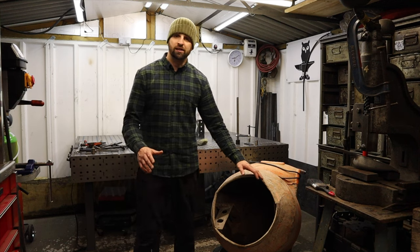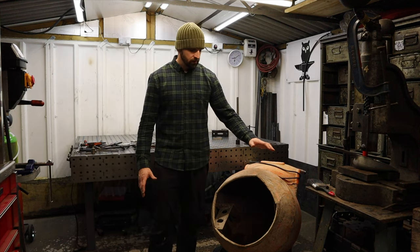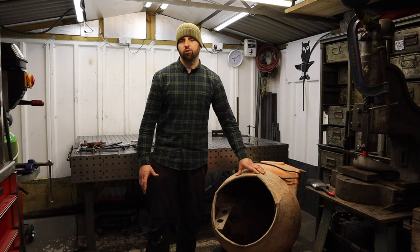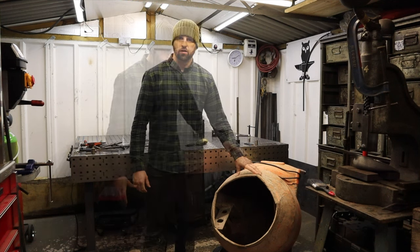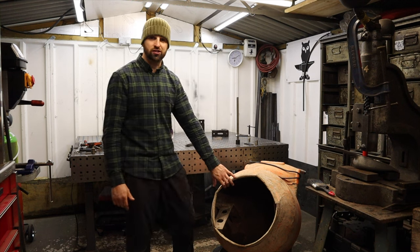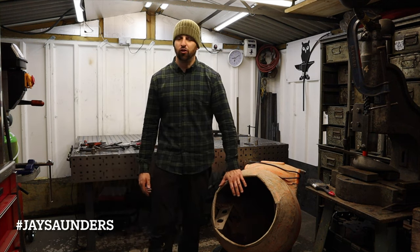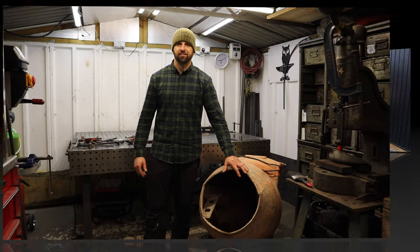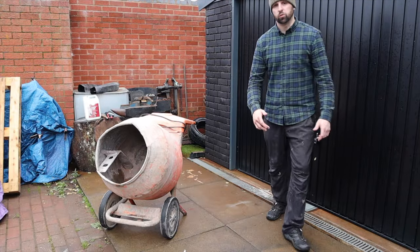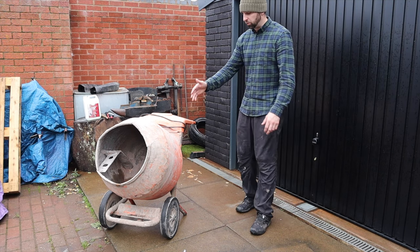Welcome back to the shop. In today's video we're going to be going through and cleaning out this really dirty cement mixer. If you've got a mixer as dirty as this one, then this is the video for you. Hit us a like, whack that subscribe button, let's get it. We're going to start with just simply jet washing it all down.